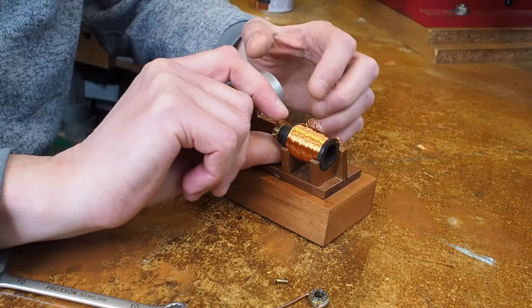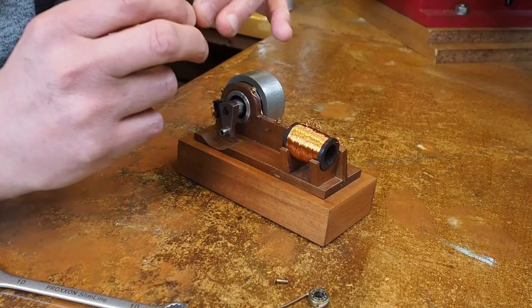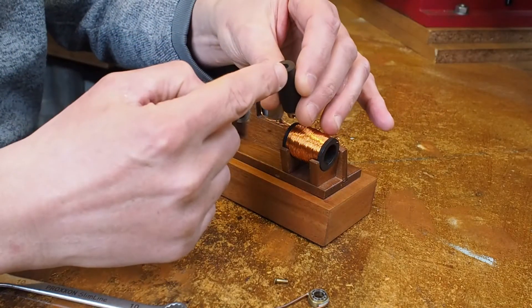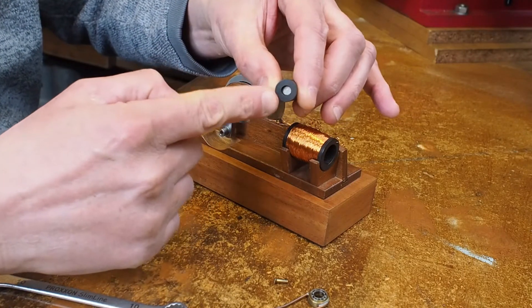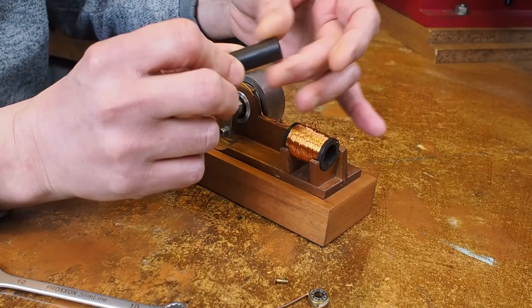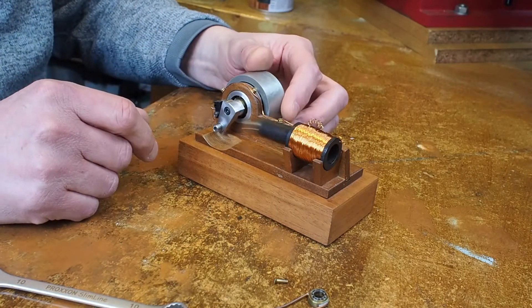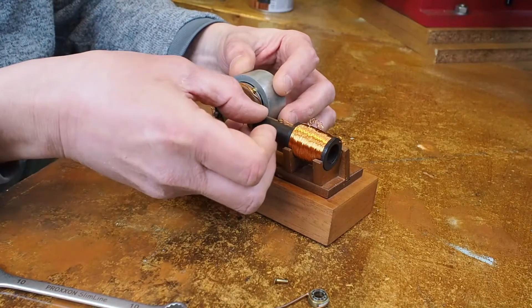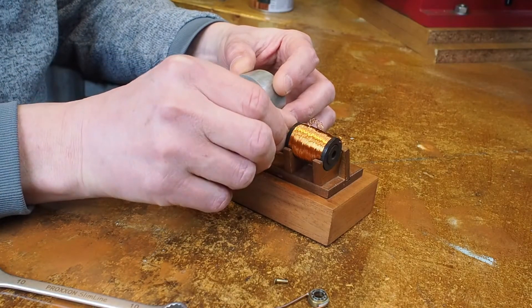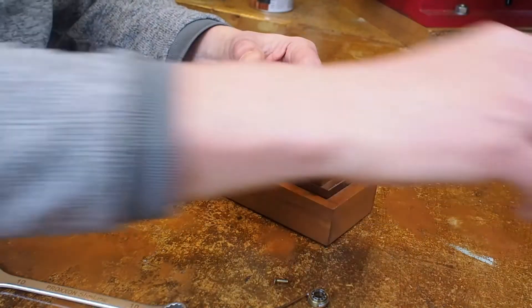Now you can see I've got the armature for the solenoid motor. You can see there's silver inside — there are some permanent magnets inside this wooden armature. If I just put it there and switch it, it flicks it out. If I push it a bit further the other way and then switch it, it flicks it out the other way.